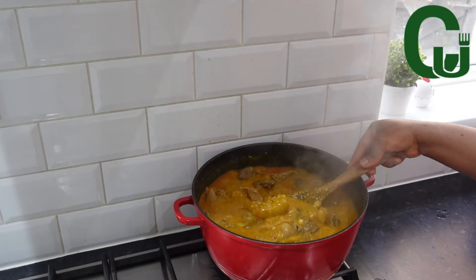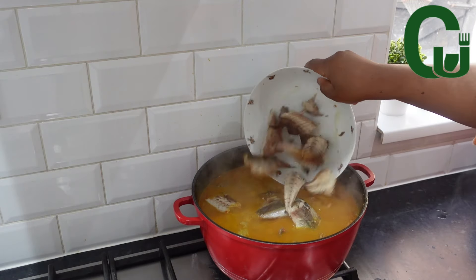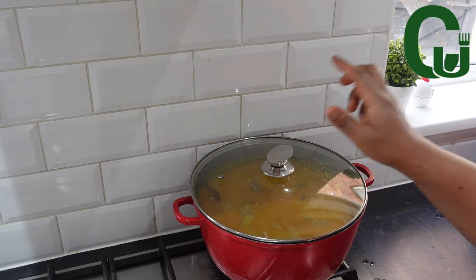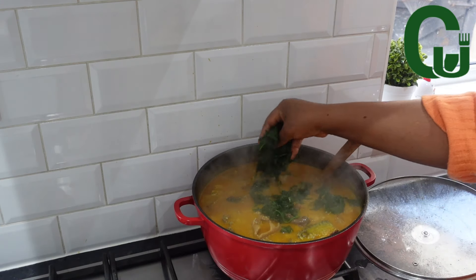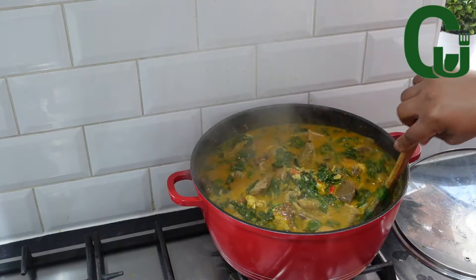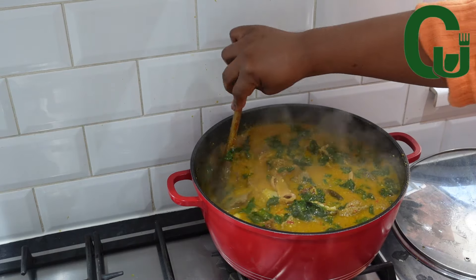At this time I check on the soup and I love the consistency. Now I'm going to add my mackerel fish, stir, and adjust the seasoning. I'll cover and allow it to cook for three to five minutes. Five minutes later, I will add my spinach, stir, and it's ready! This is a reminder to go and make this combo — it's so delicious. Thank you for watching and enjoy the rest of the video.